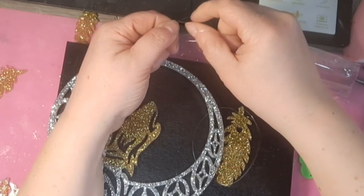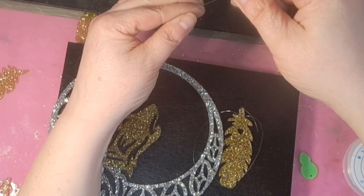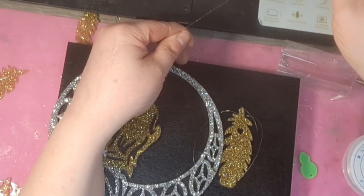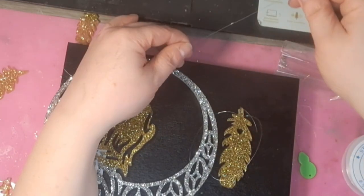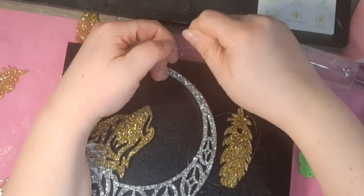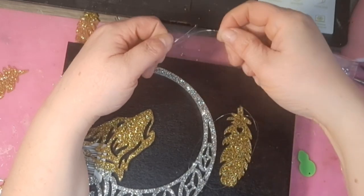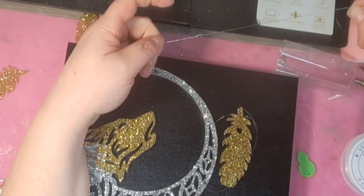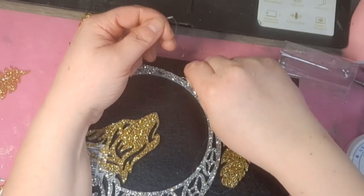An eternity later I have all of my feathers attached to the bottom. I decide to tie a knot in the top — I'm not really caring at this point how long it is, I just do something in between too long and too short. I do exactly the same knot as I've done with everything else because it's working now, so why change it?